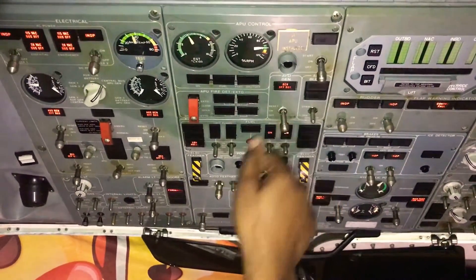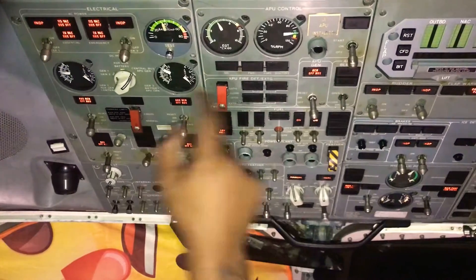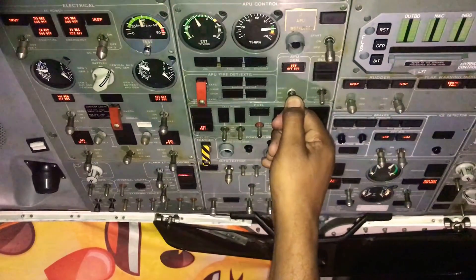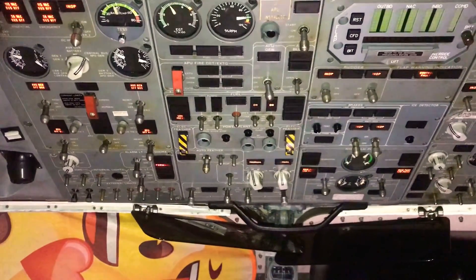We check over here — we've got voltage. Put on the fuel chain. Now we have a complete successful start of our APU.